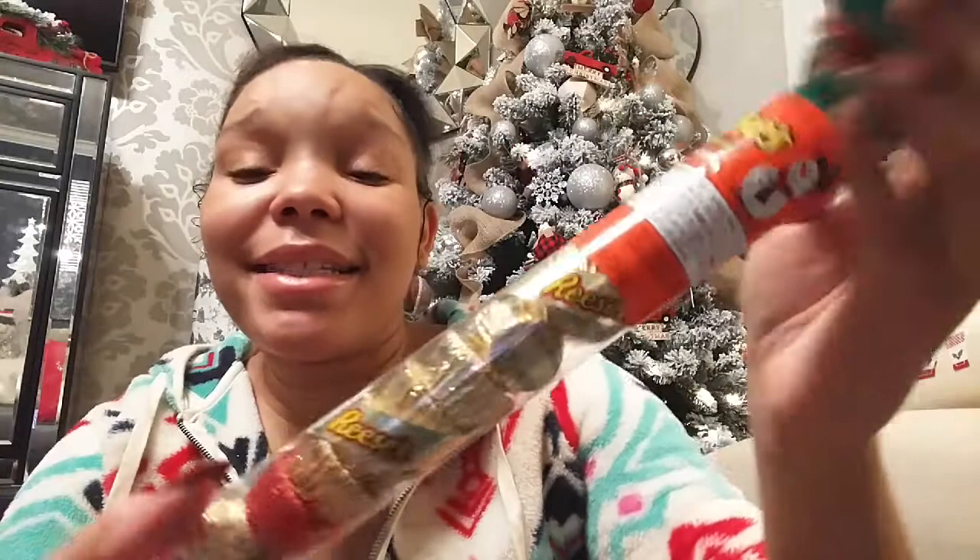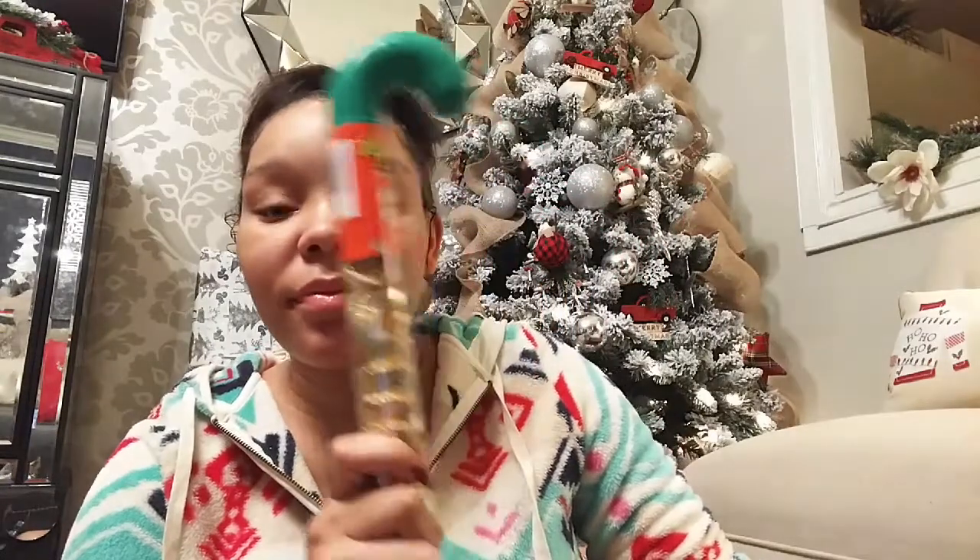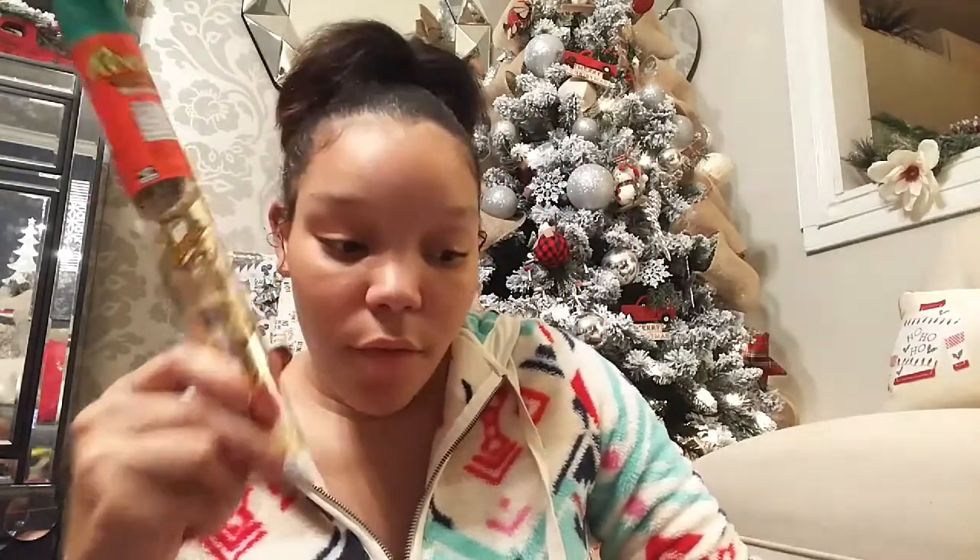Lastly, I got him this fun little chocolate candy cane filled with lots of Reese's, because King absolutely loves Reese's. I thought why not add some chocolate in there — he can eat as much candy as he wants on Christmas Eve. It's a fun little treat for him to enjoy, just like Charlie will have her snacks.